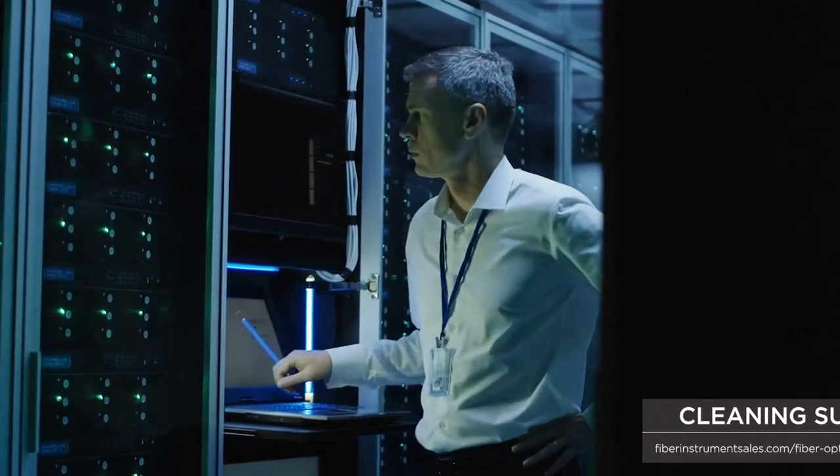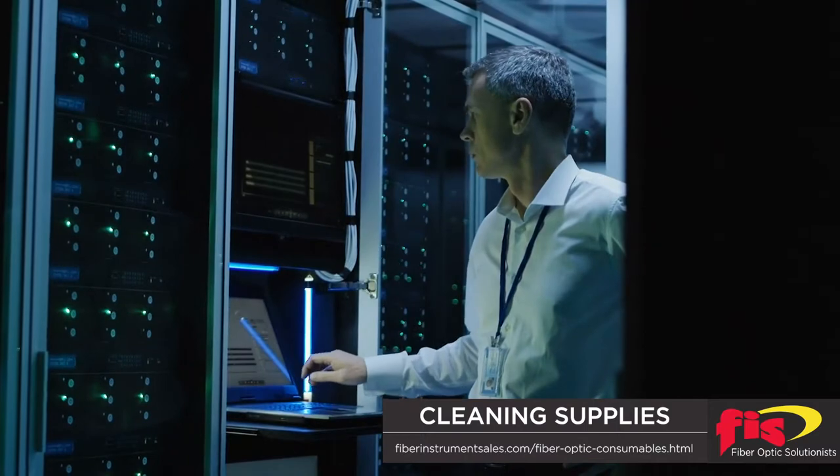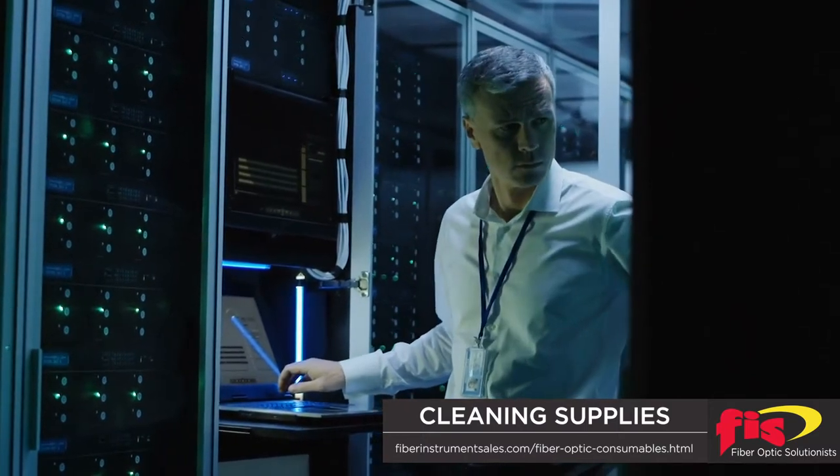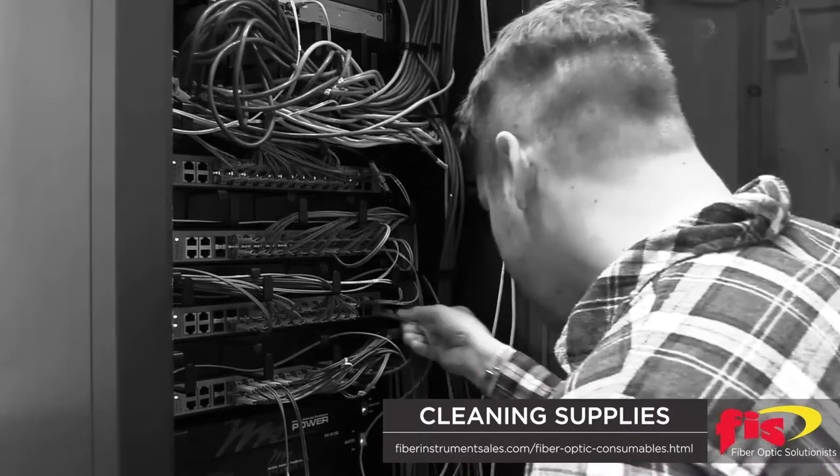Dirty fibers are responsible for the most system failures in fiber optic networks. A common bad habit of cleaning a fiber optic connector is a technician swiping the connector across their shirt, or even worse, not cleaning them at all.